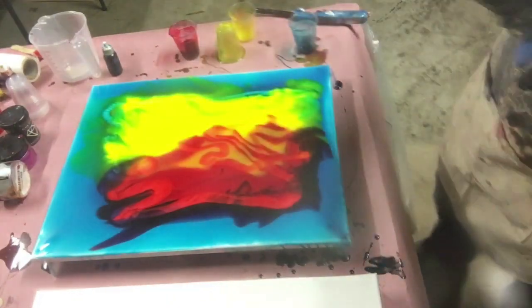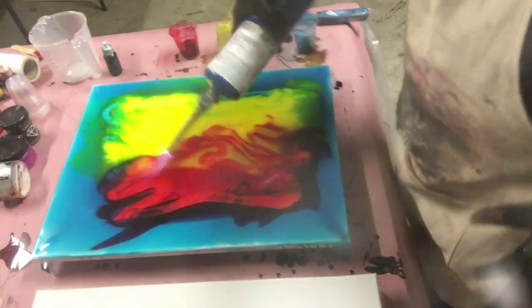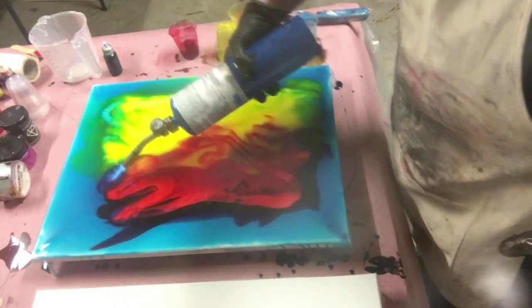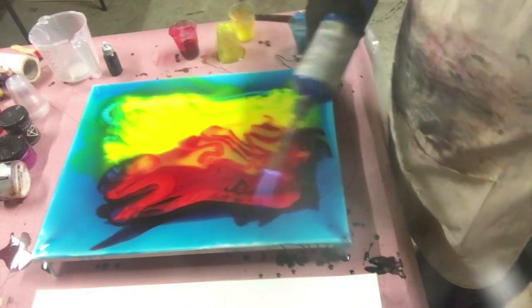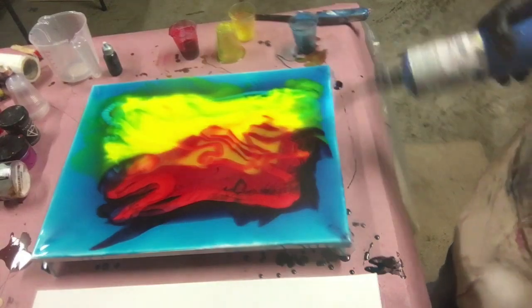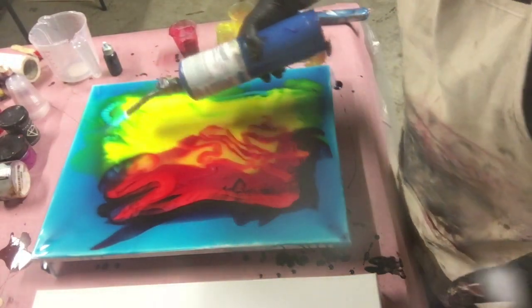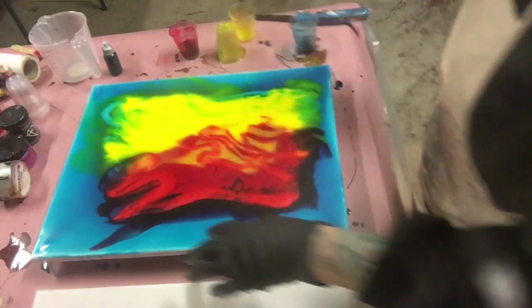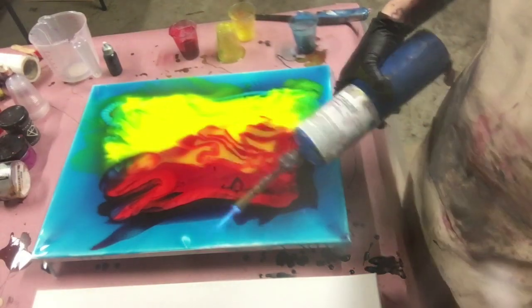Torch it one more time. I've got to move quickly with this torch — if you stand too long with the torch it will burn the resin. I've done that many times, not on purpose, but I've done it.